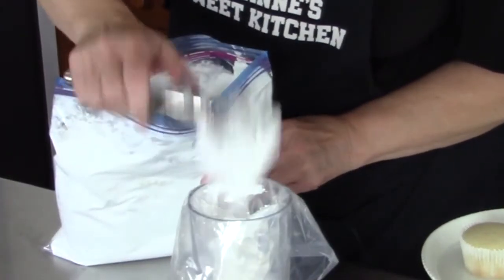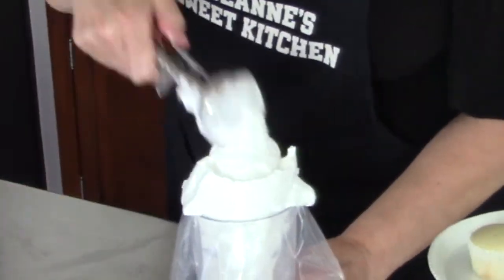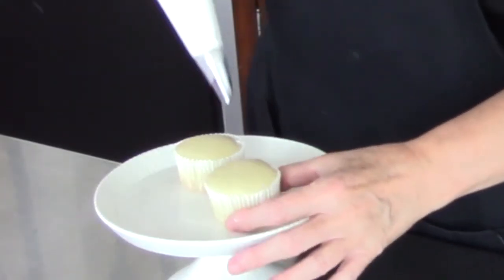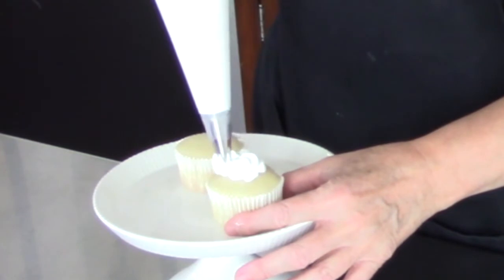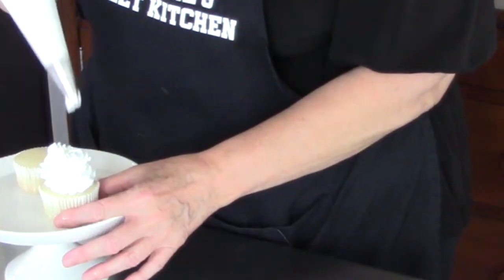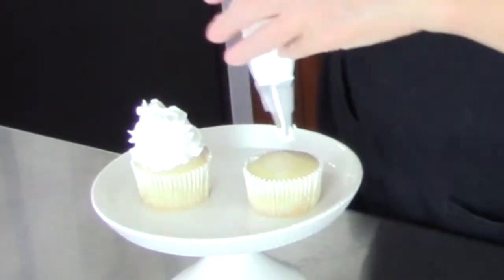It looks just as beautiful as it did when I put it in the bag a couple weeks ago. A little bit of a mess on my bag, but we're going to forge forward. I have a large decorator's bag here with a 1M tip. Let's go ahead and give it the decorating test. It looks just like it did. I still think it looks really good, you guys.